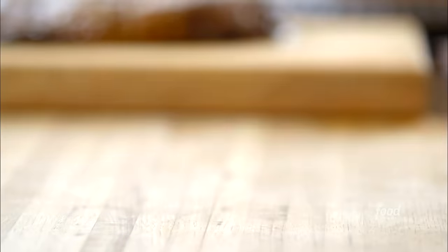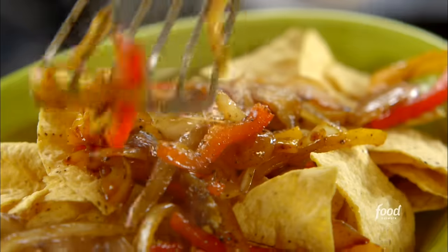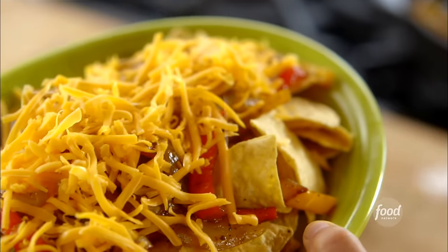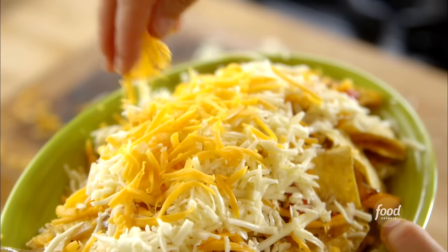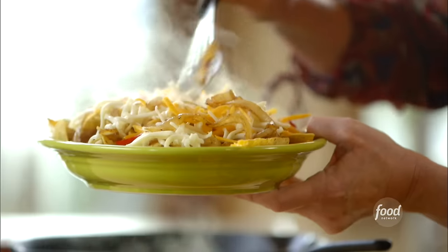I put the veggies on first — they have some great color. I've got two kinds of cheese: grated sharp cheddar and grated Monterey Jack. Truth be told, I could make nachos with just Jack cheese — it is the best cheese to use for nachos or quesadillas, anything where you want the cheese to be really melty. I'll add a few more veggies on top for that gorgeous color, then put the plate into a 350-degree oven for just two or three minutes to melt the cheese.